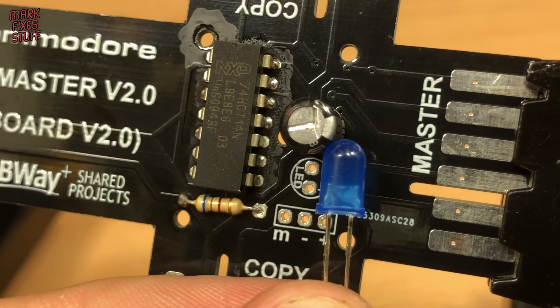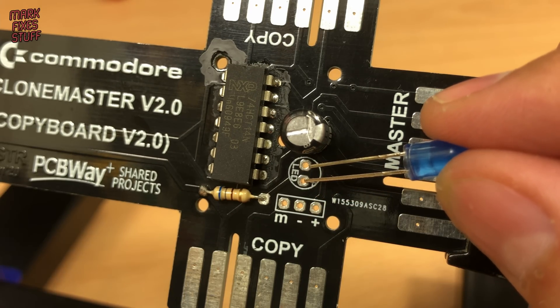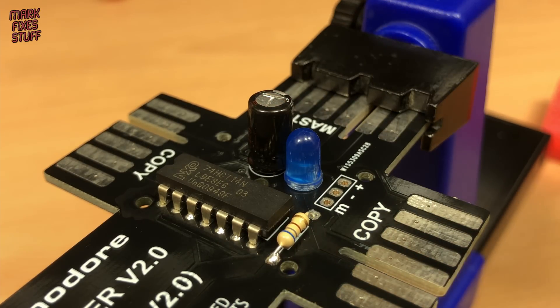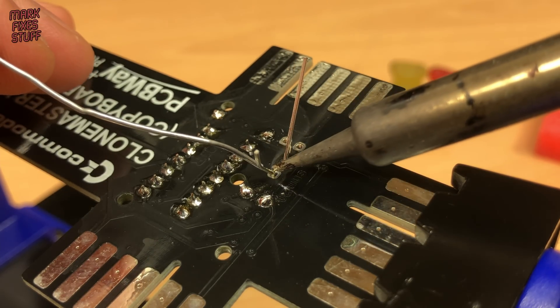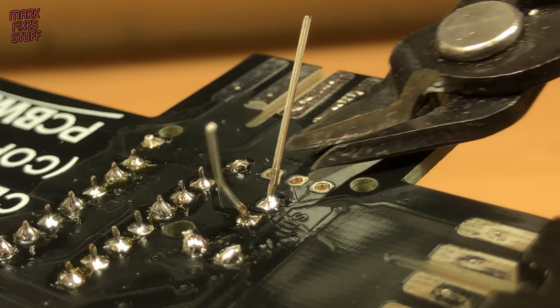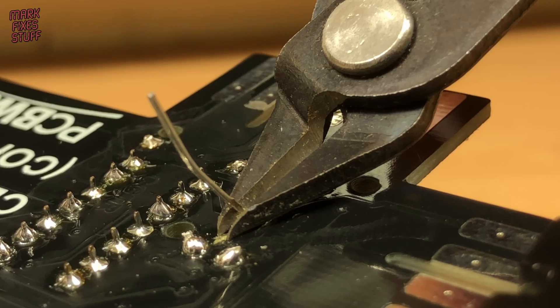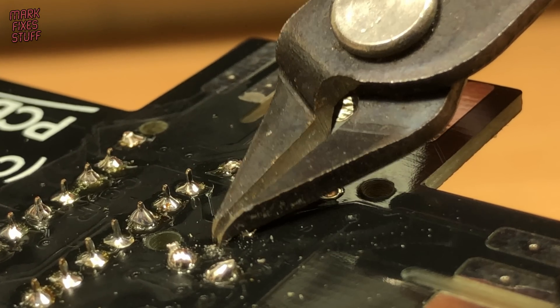Although the bill of materials says a red LED, I'll use this blue one that I have to hand. Again, the long positive anode leg goes into the side marked with a plus. Don't take too long soldering LEDs or they can melt. Always use protection — I mean, for your eyes.